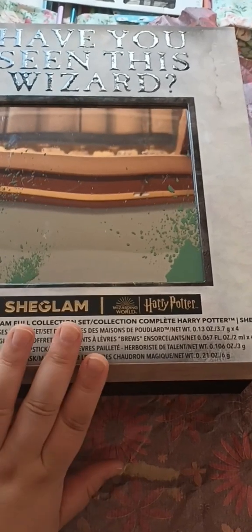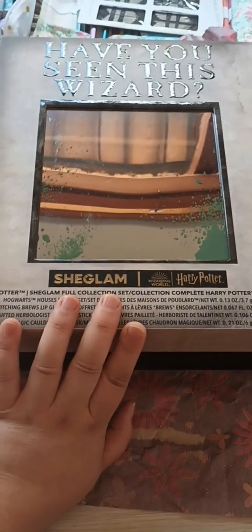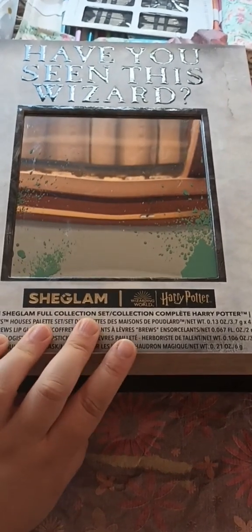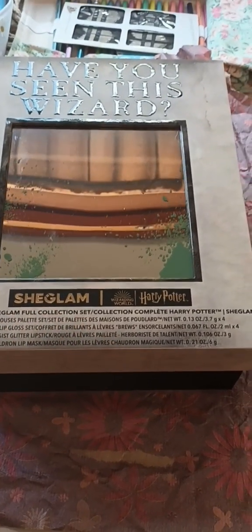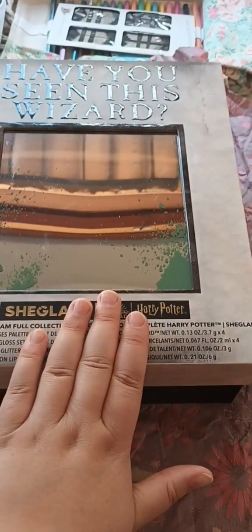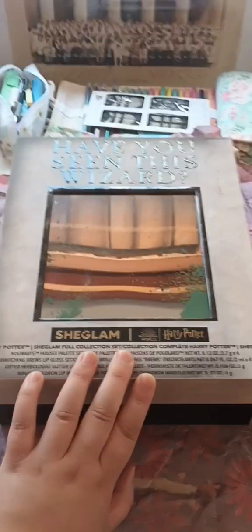I received this box as my Christmas present, and since I am a huge Harry Potter fan, this was like the best present ever I've received so far. Shall we unbox it together? I think so. Let's do it.